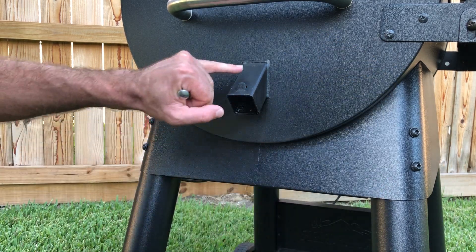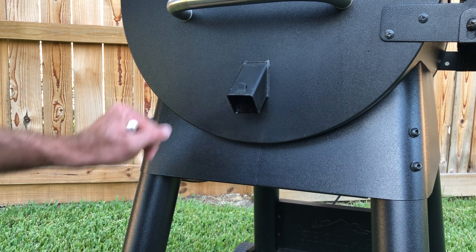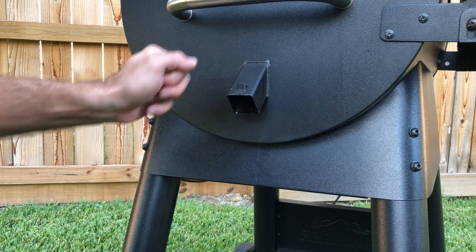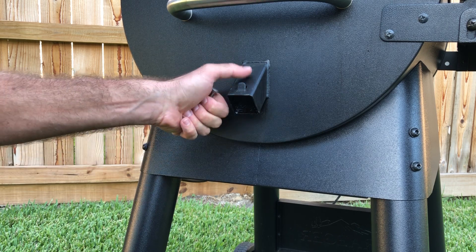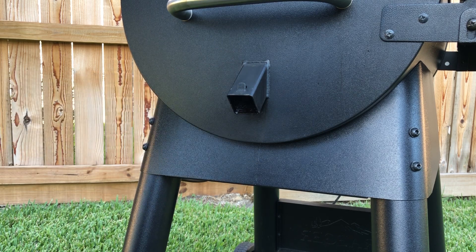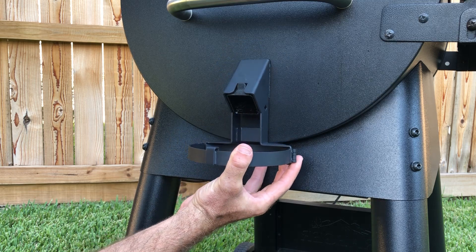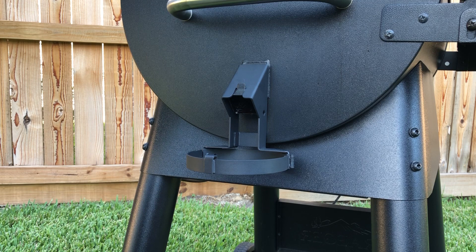Now there are some manufacturing differences with the Traeger grills from what I've seen — powder coat thickness, placement of this tab. I'm confident this will fit 99% of the Traeger grills out there that have this angled square spout. If it doesn't, give me a shout and we'll modify it and try to get you fixed up. Once the bucket is out of the way, the bucket holster fits right over on it, slides down, and the weight rests on the tab.